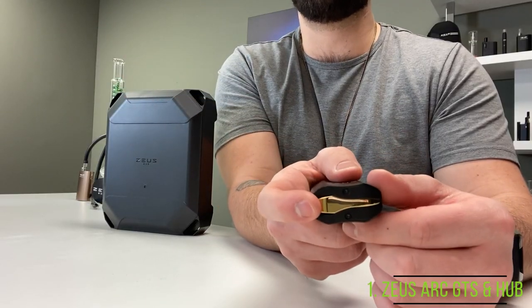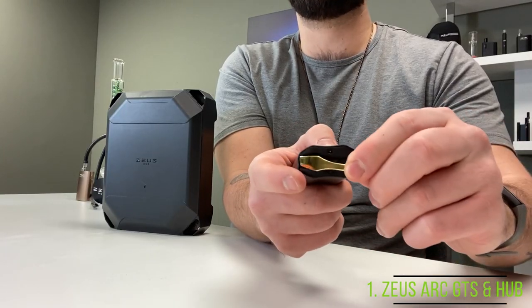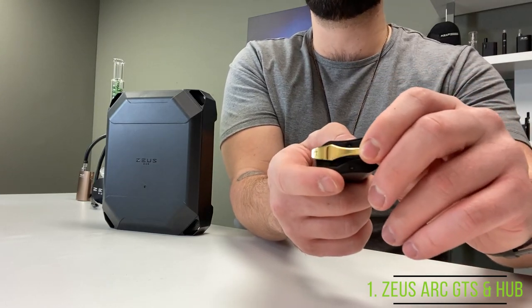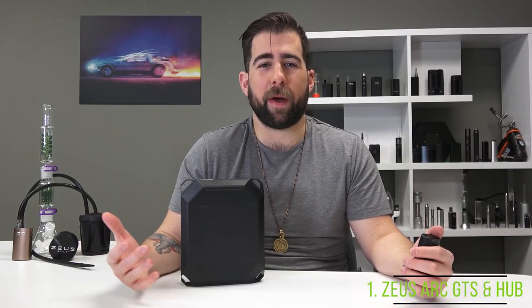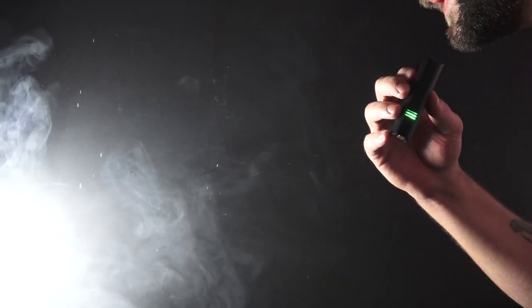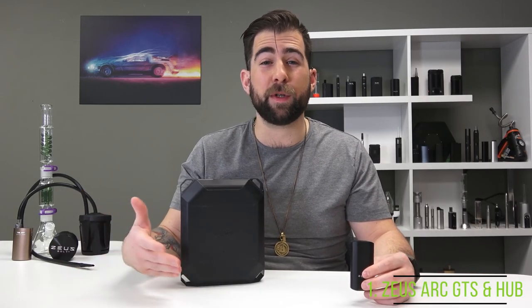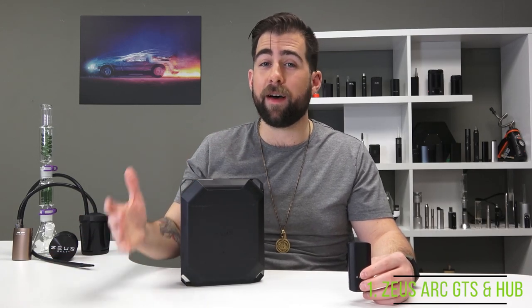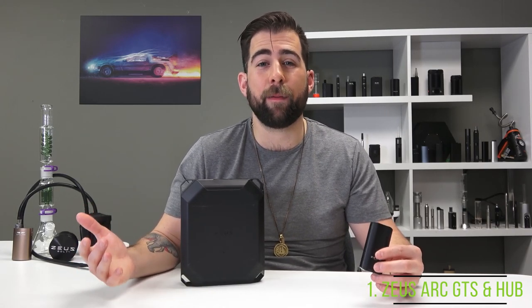They've updated the heat sink in the mouthpiece so that it rips even more of the heat and the hits are incredibly smooth. Every GTS comes with the gold stir tool, and it has that same magnetic connection on the bottom that hides the micro USB port. One button operation, incredibly portable, shake for battery life, haptic feedback, 3500 milliamp hour battery. The vapor quality is the kicker — you can get robust, flavorful hits that are smooth and hard. At around $240 USD with the hub included, all of these factors make it number one on our list.